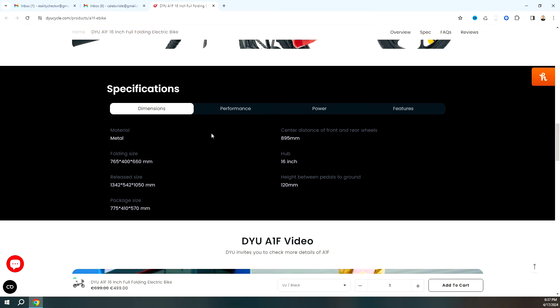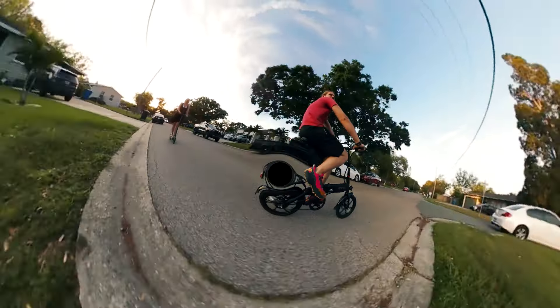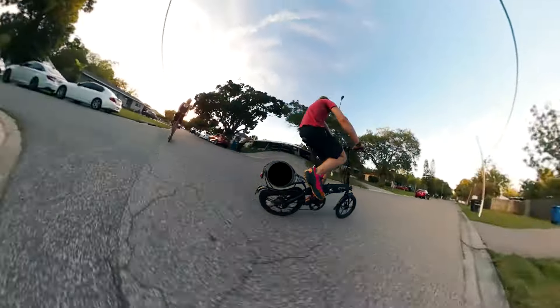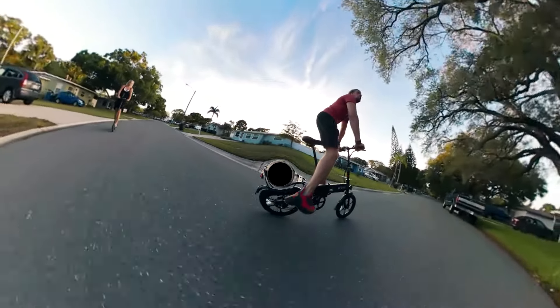The bicycle itself weighs right around 47 pounds and has a 16-inch hub. As for the performance, it has an 18-mile range or a 30-kilometer range. It can go uphill at about 15 degrees, and it can run right around 24 miles if you're using the pedal assist mode, which means you've just got the electricity on but you're not actually engaging the throttle at all.